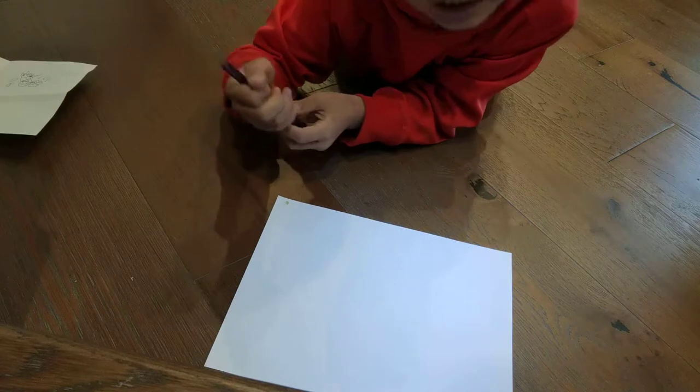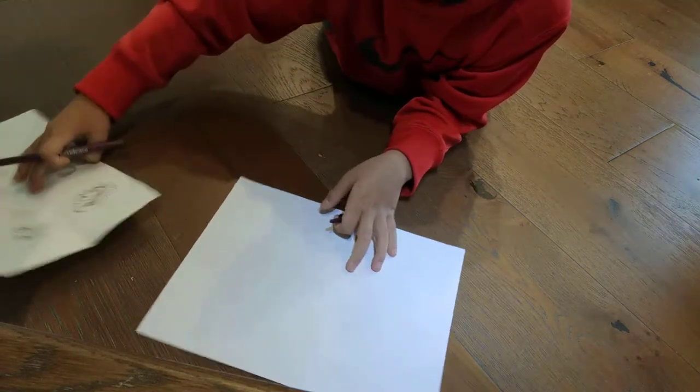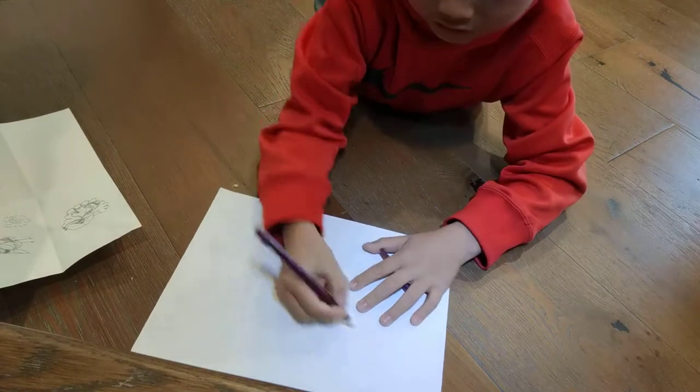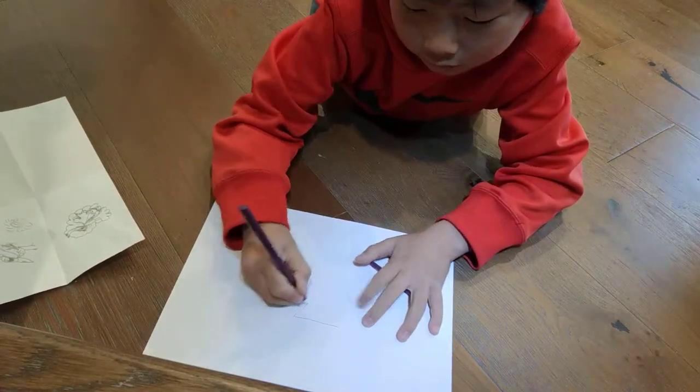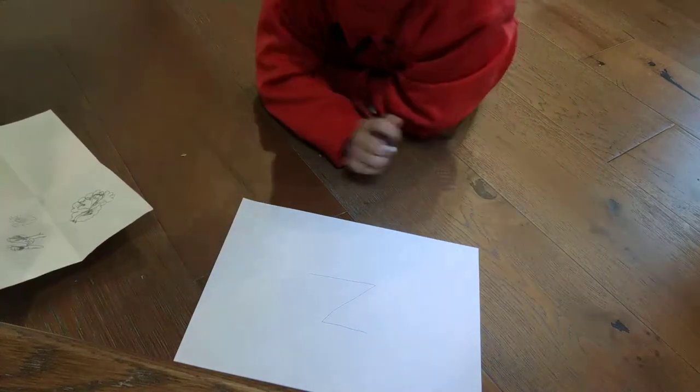So first, we're making a chihuahua in a basket laughing. So you make a Z for it. You make a Z. You make a Z.